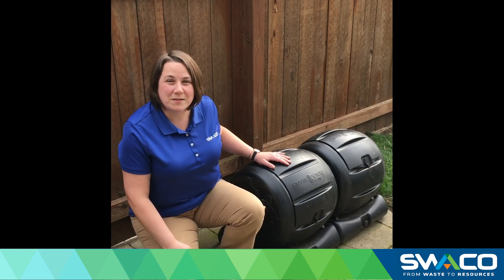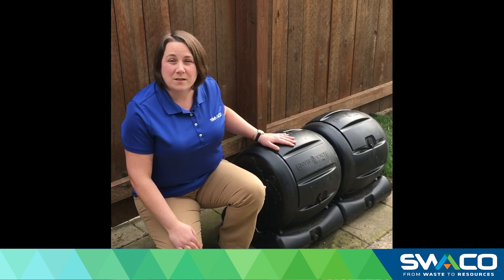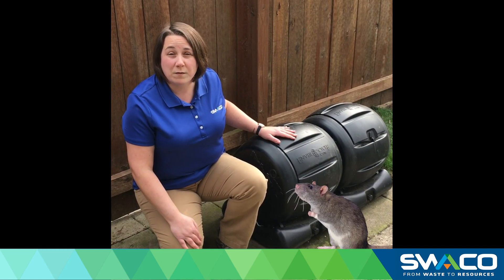I operate a two-bin tumbler system. I always have one bin that is accepting fresh scraps while the other bin is cooking or decomposing. A tumbler system works great for people who live in the city and don't have ample space in their backyard and want to discourage rodents from visiting their compost.